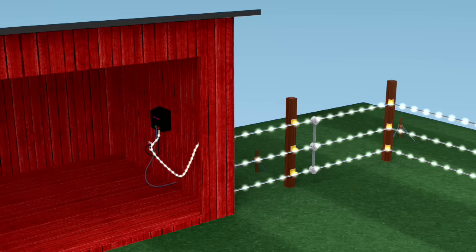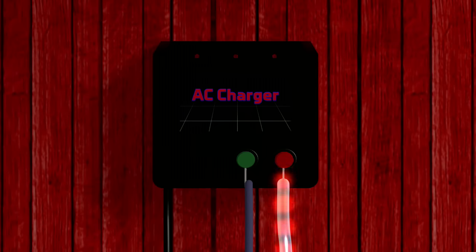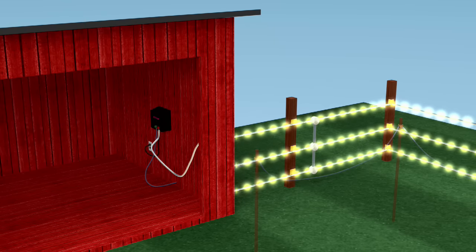Fence chargers are designed with two external terminals to intentionally create electric circuit separation. Electricity enters the fence on the hot fence terminal and completes the circuit when it's received by the ground rods and sent up to the ground terminal from your connecting ground wire. This ground terminal on your charger is just as important in delivering a strong enough shock to your animal as having a high output voltage on your fence charger.